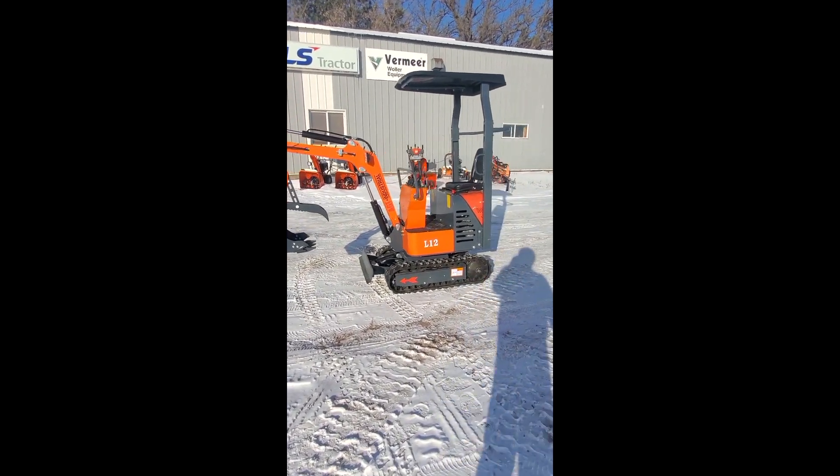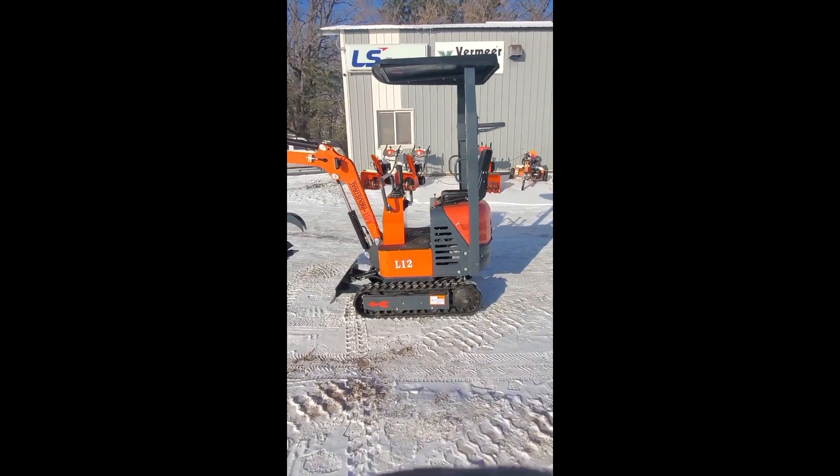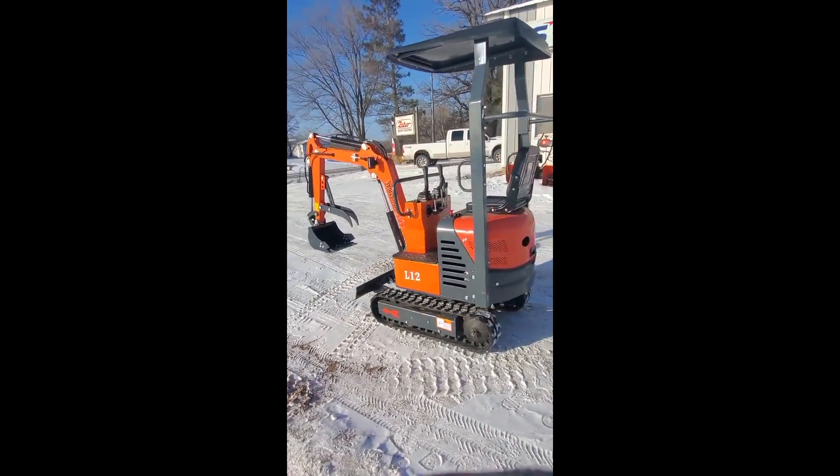This is Josh. Today we're taking a look at an AGT Industrial L12 mini excavator.